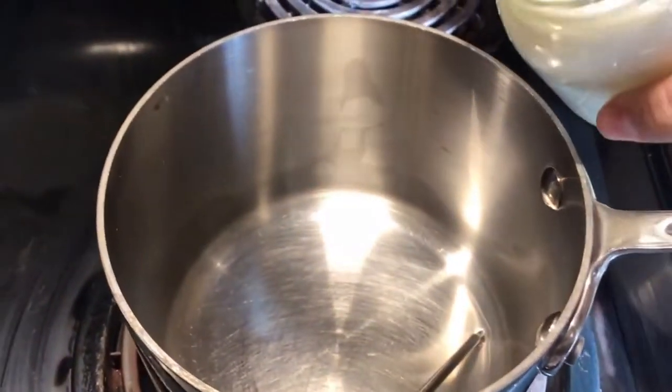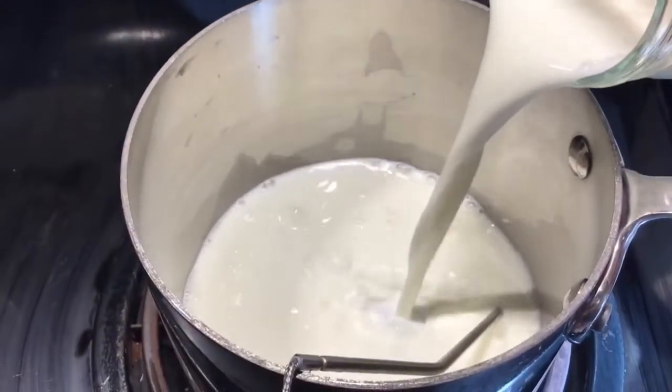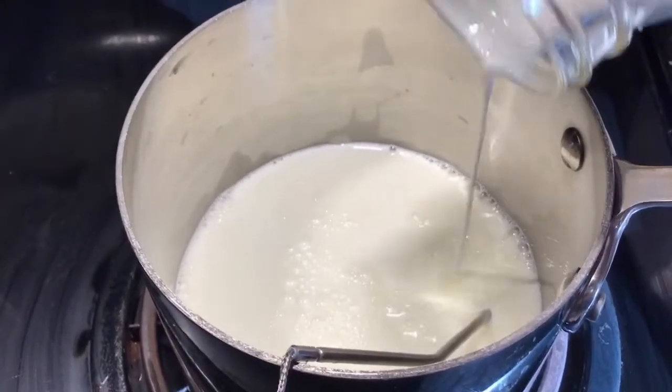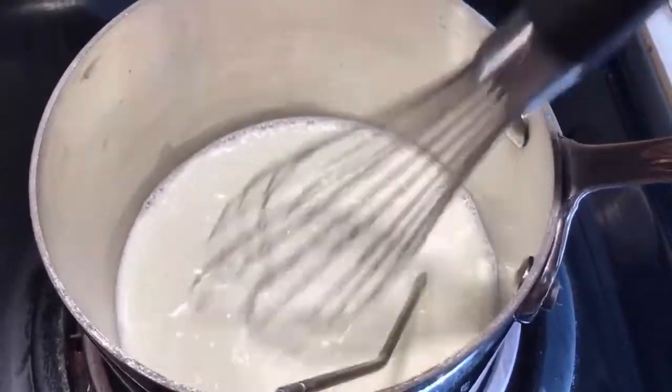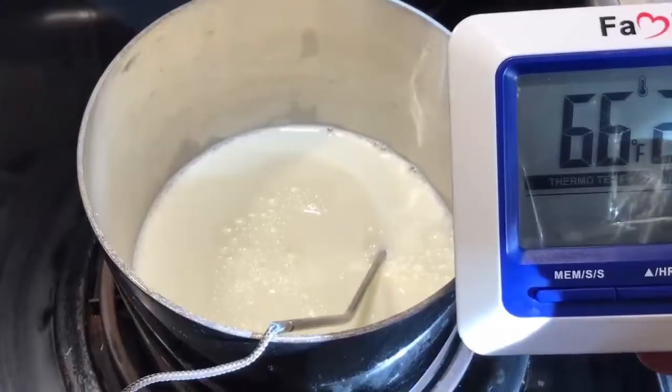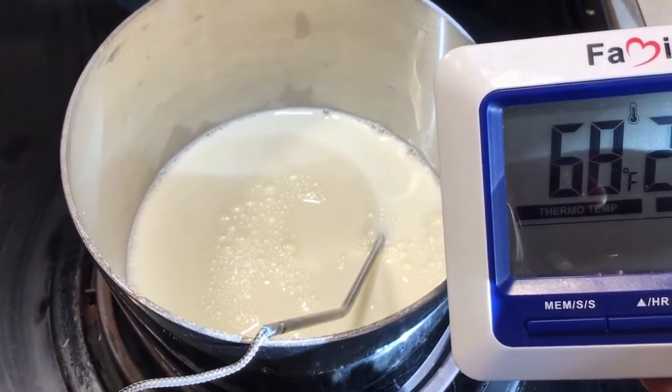When it comes to pasteurizing your milk, the main thing you're basically going to do — and I'll show you here — is take your milk, however much it is, and put it into a stainless steel container. Please always use stainless steel or glass when you're handling raw milk. You heat it on the stove; a double boiler option is really ideal because that will help prevent scalding in the milk. But if you don't have a double boiler, just make sure you're stirring it regularly. Heat it on the stove to — there are a couple different temperature options, but what I usually do is heat it to 145 degrees Fahrenheit, which is 63 degrees Celsius, and then maintain it at that temperature for 30 minutes.